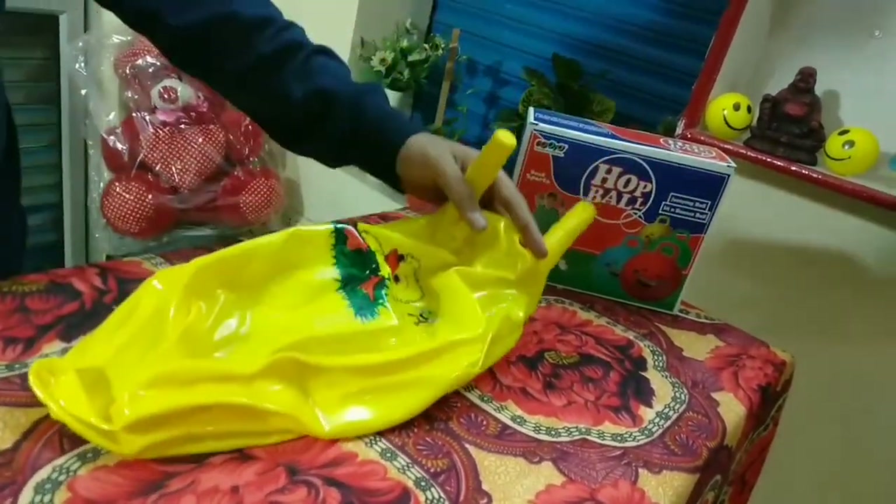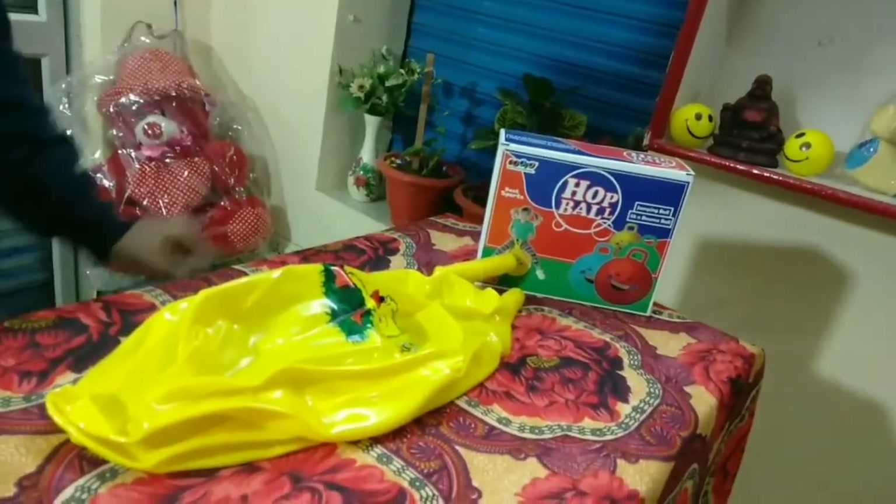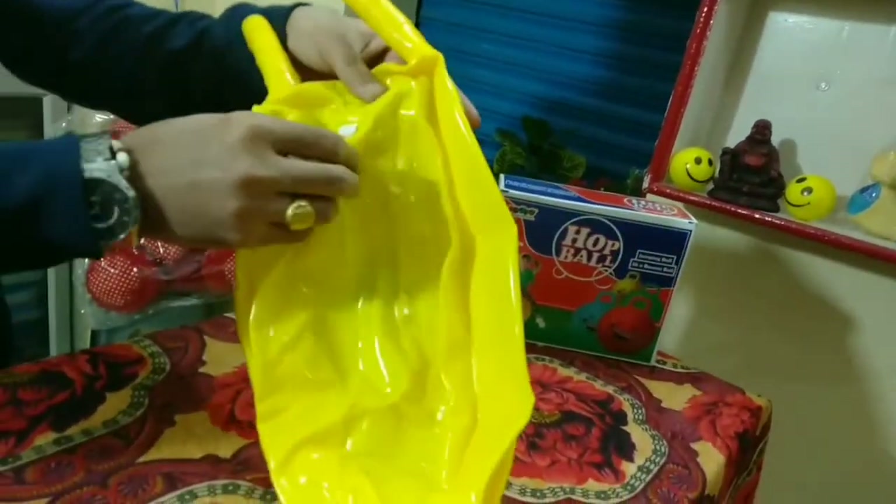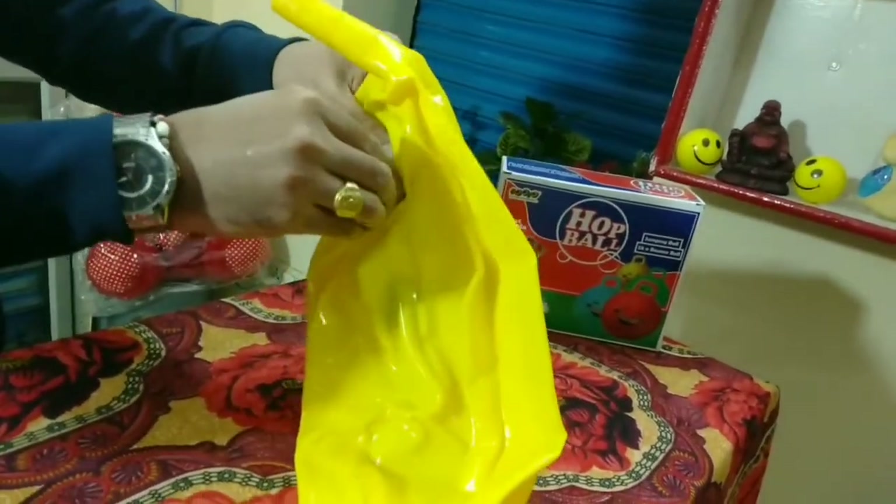The height of this ball is about 17 inches. You have to fill the air in this ball by using an air pump. Here is the air pump — point the nozzle in.